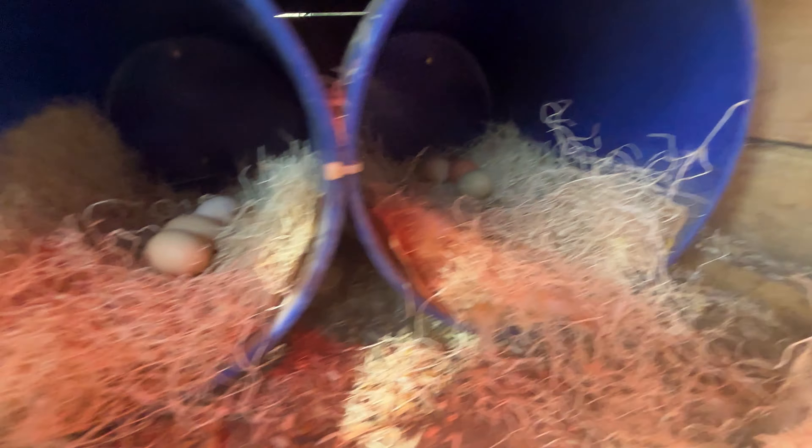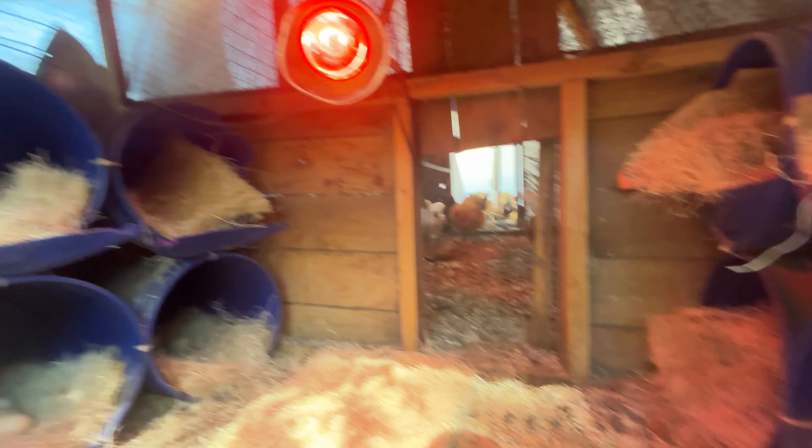Let me show y'all this box. So as we pop it open, we got eggs. As you can see, we got some eggs up here, some eggs down here, eggs over here, none over there. And then they have two more spots over here — I don't think there's any eggs there. But we have one heat lamp in here that's helping them out.